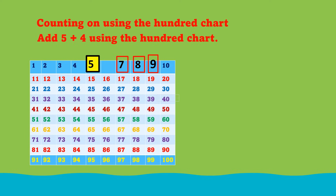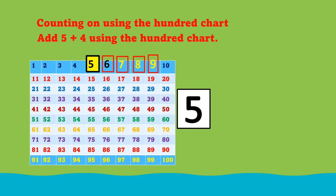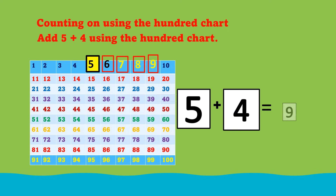What number comes after 5? 6. We begin counting from 6. Let's count together: 6, 7, 8, 9. 5 plus 4 equals 9.